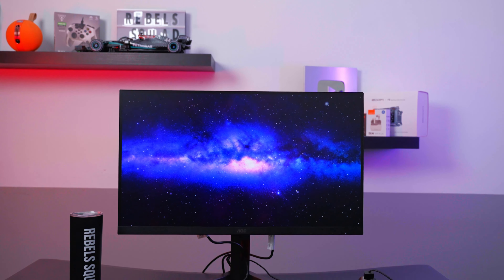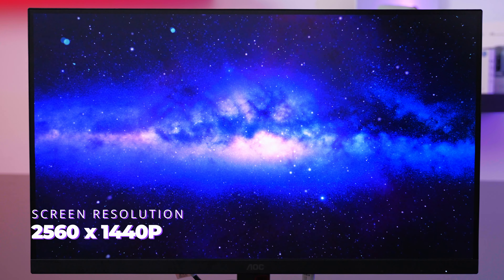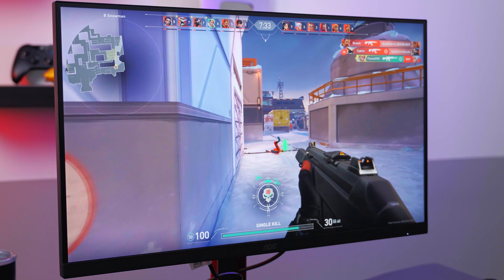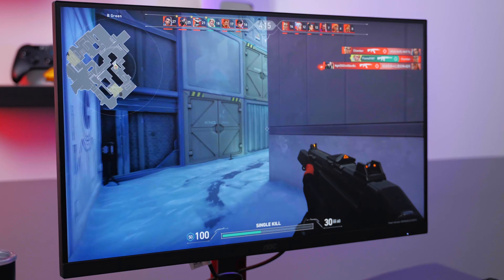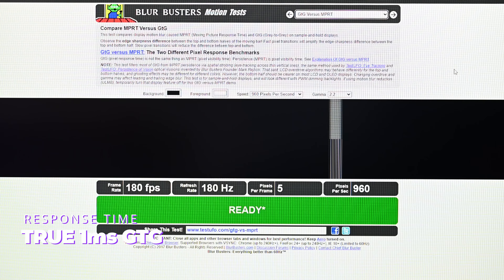The main difference between the Q27G4 and the 27G4 is the increased resolution to 2560 by 1440p. This Quad HD resolution gives you a lot more clarity in your gameplay, which can be very important in those clutch one-versus-one gunfights. This monitor also has a fast 180Hz refresh rate and true one millisecond GTG response time.